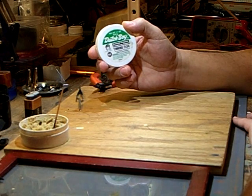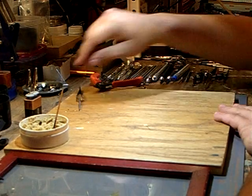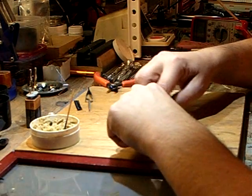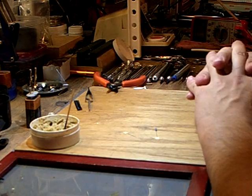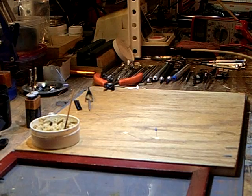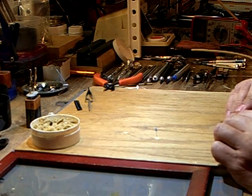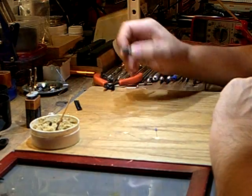You need some soldering flux. This is Dutch Boy tinning flux. I've been using this for years and it works great with soldering copper wires. It's not an electronic flux, but I've never seen it damage anything, and it hasn't affected any of my original installations in any way.